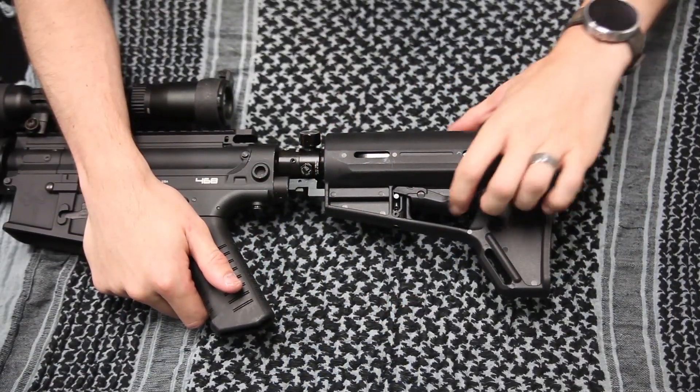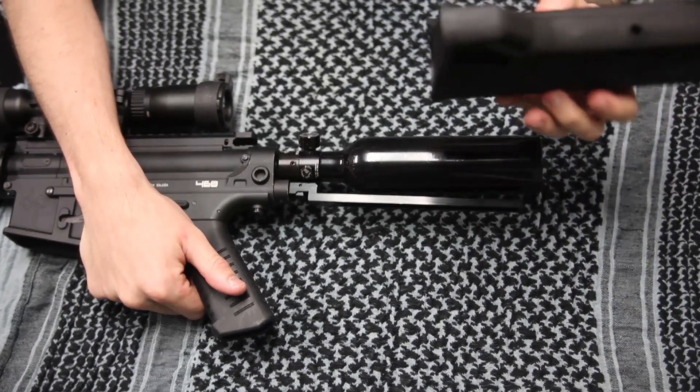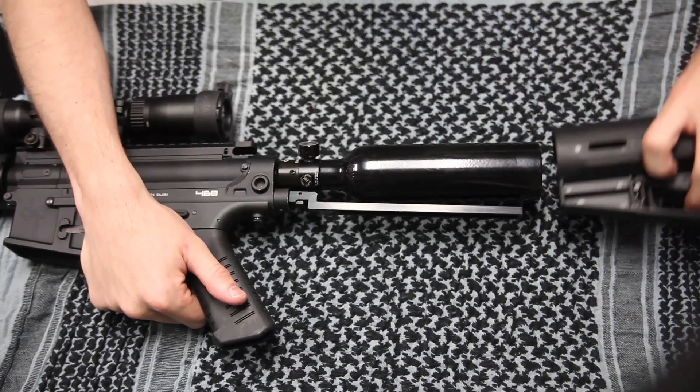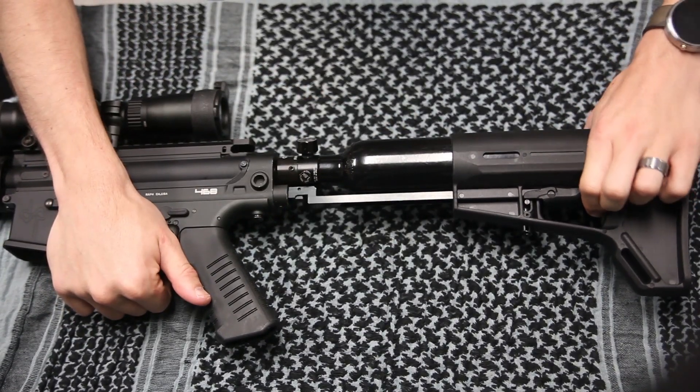Here we got the installation. Real easy, nice and simple. And goes back on just the same, almost exactly like the SCA stocks and the TCA stocks.